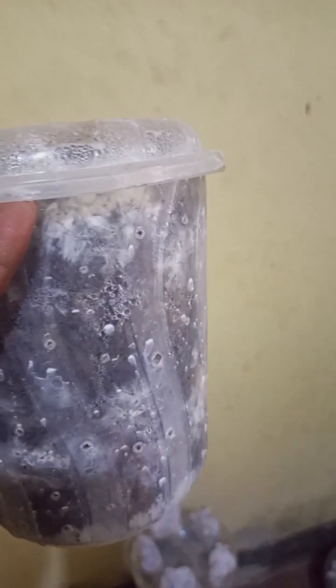This is our final product for the mushroom block where we used dry banana leaves. You can see the mycelium has started growing — this is after three days.